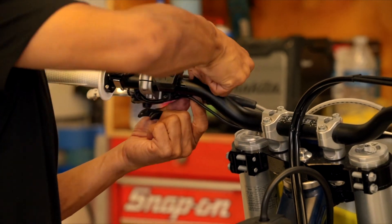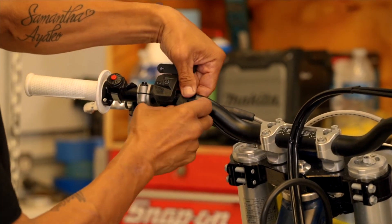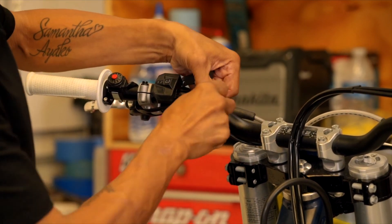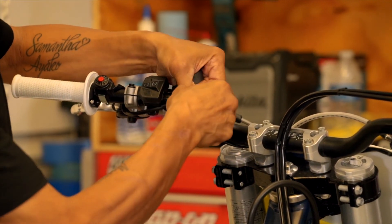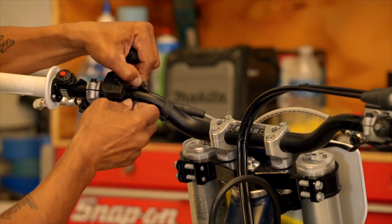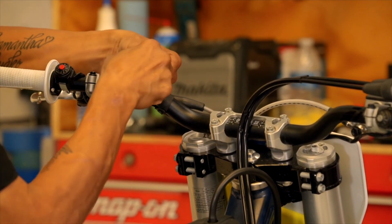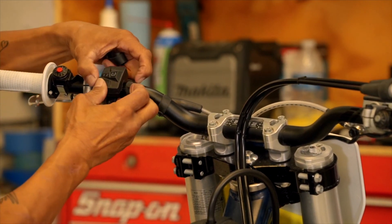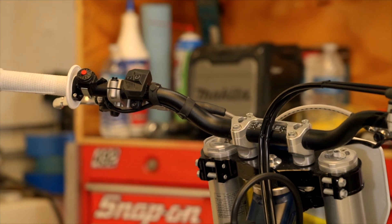The last thing to do is add the little rubber straps to keep the wires nice. You could also use zip ties or electrical tape, but since the KTM, Husqvarna, and Gas Gas come with these nice little rubber fasteners, we'll reuse them. If you don't ride a KTM, Husky, or Gas Gas, these are available at their dealers.